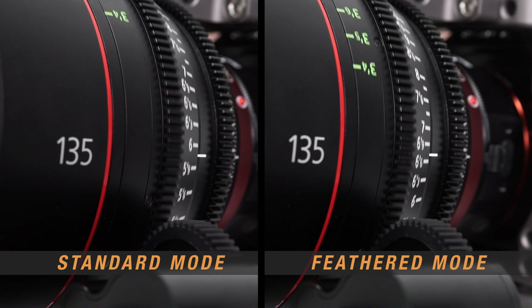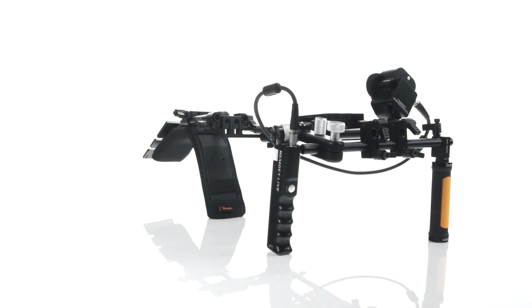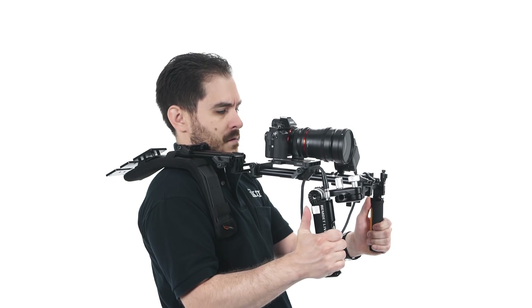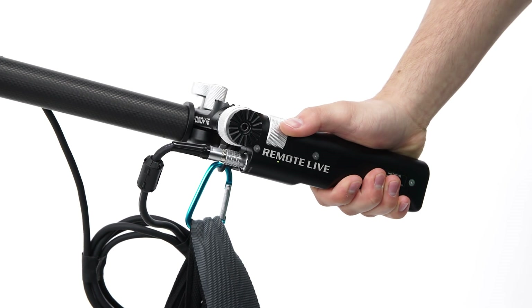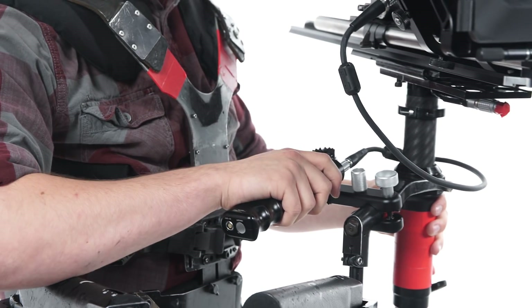Two modes of operation provide a speedy motor move or a slower, feathered move. Whether you use a shoulder rig, chip, tripod, or gimbal, the PD Movie Remote Live puts focus and lens control where you need it.